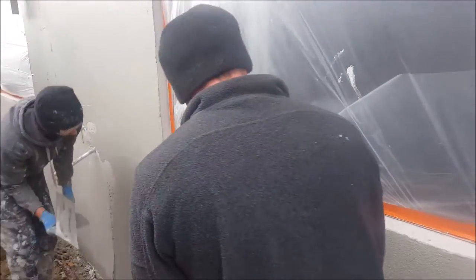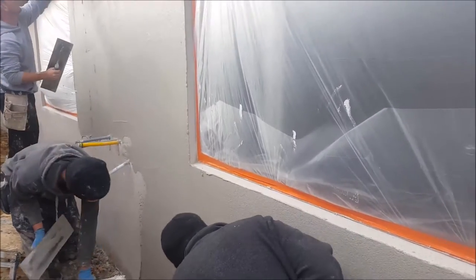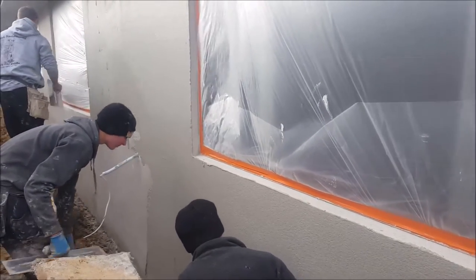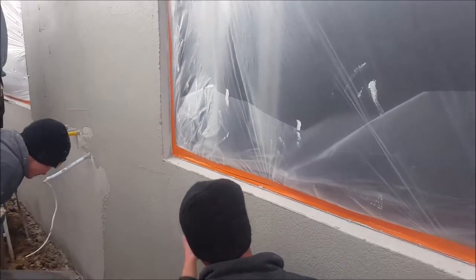Here we have Dave — it's actually his first time floating, his first day on the job, and here he is floating off. That particular part of the job looks easy but it's not; Dave's obviously a natural.